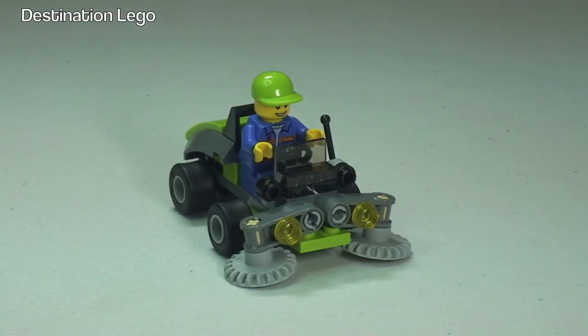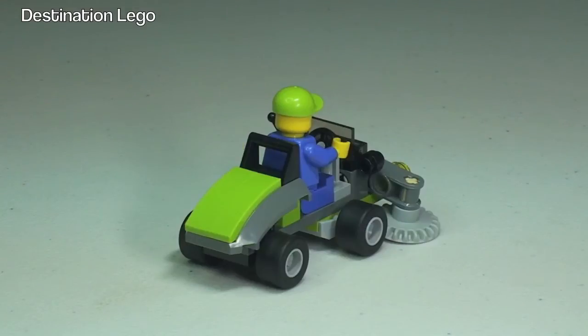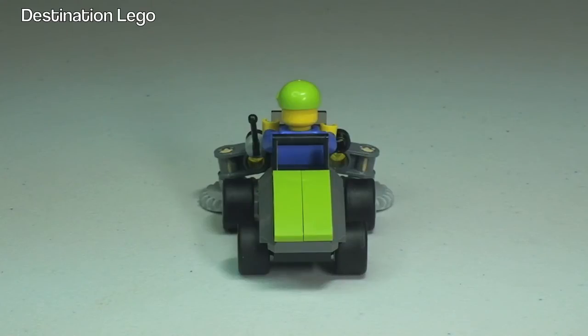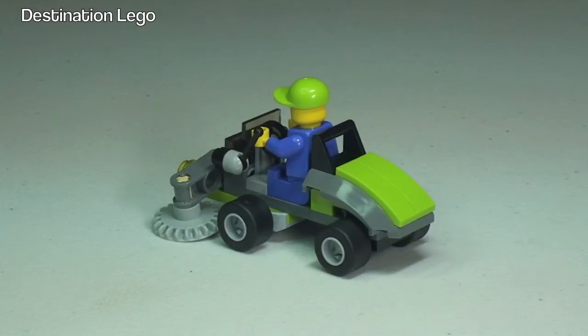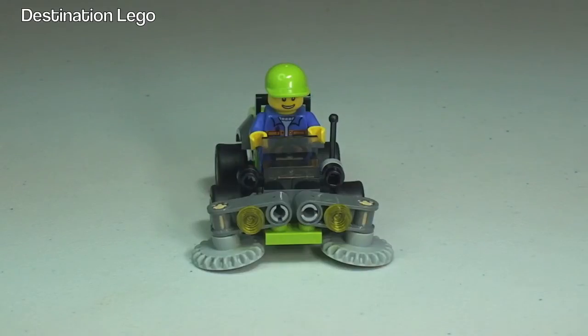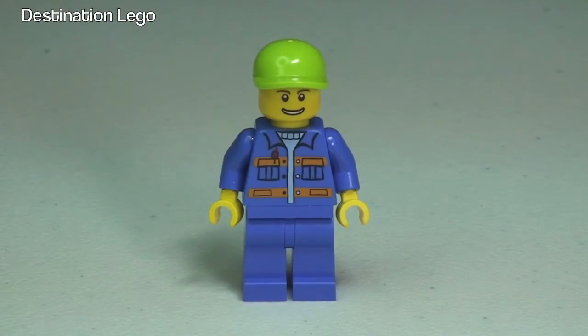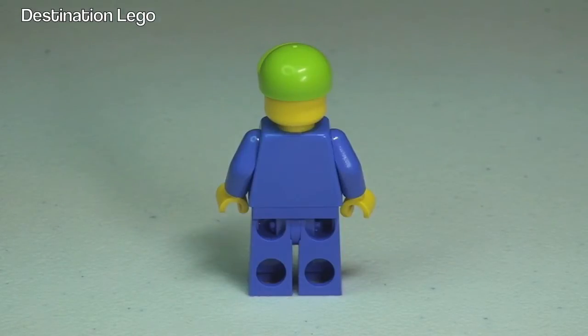Let's take a look at a 360 view. Now let's take a closer look at that minifigure. We can see the print on the front of that torso and a pretty cool looking lime green baseball cap. Let's take a 360 view of that as well. As we can see, there is no print on the rear torso and it is just a single-sided face.